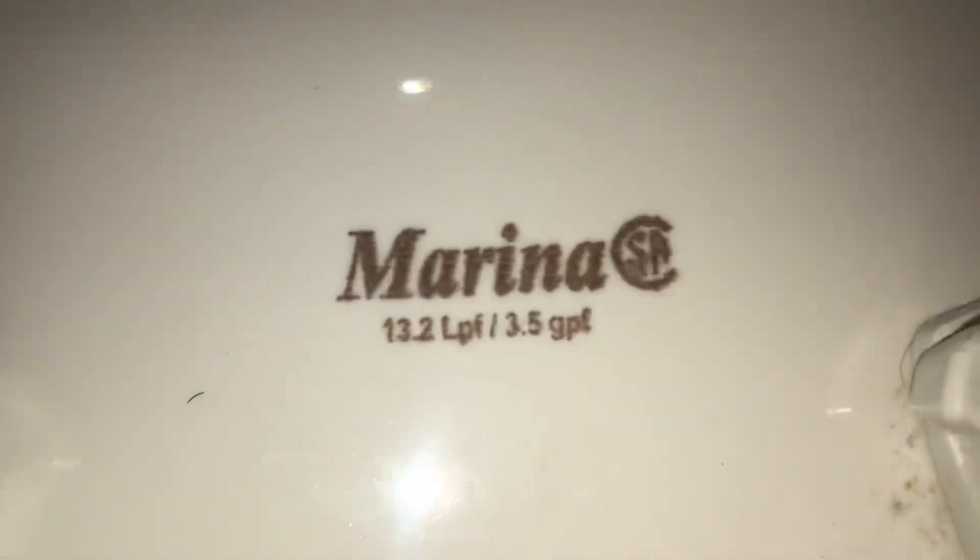Hey guys. Today we have a newly acquired 2003 Marina by American Standard.